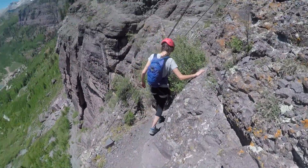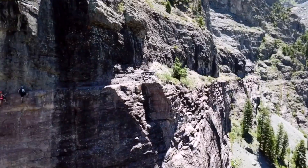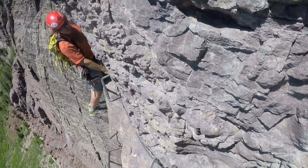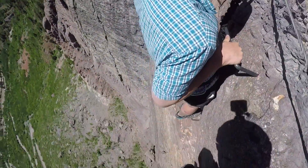About a half mile into the route you encounter the main event, which is really cool — a little bit scary but awesome. The main event is about a hundred feet long; it's a traverse. As soon as you turn the corner and step out to the first rung, you have about three hundred feet of air under your heels.